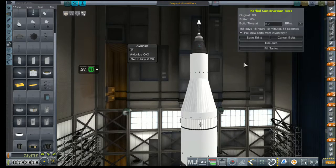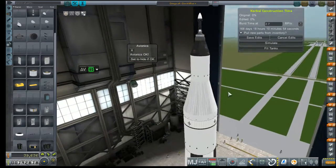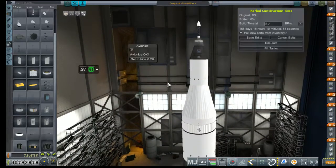Hey everybody and welcome back to Kerbal Space Program RP-0. We're in the VAB today taking a look at the Omega-1A capped off with a Zenith Blue 4 capsule and command pod.